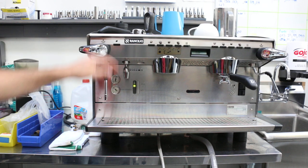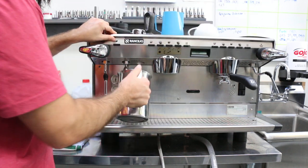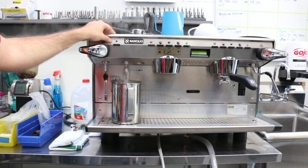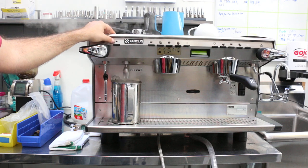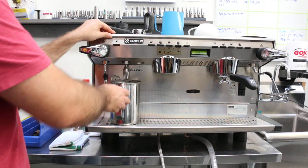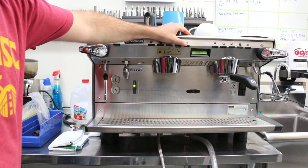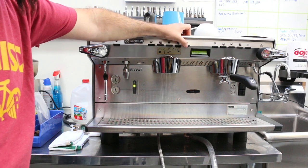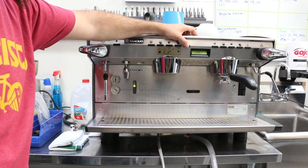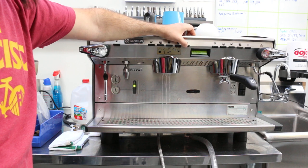Let's pull some shots — going to go through this real quickly. So this is the hot water; it will deliver about 4 rounds of water each time, and you can program that as well. I like to use the manual button, but you have short, double, lungo, and double options as well. I kind of prefer the manual shots.